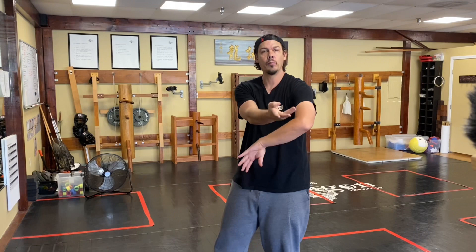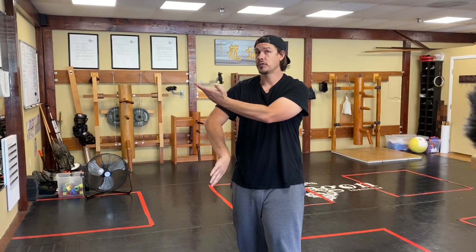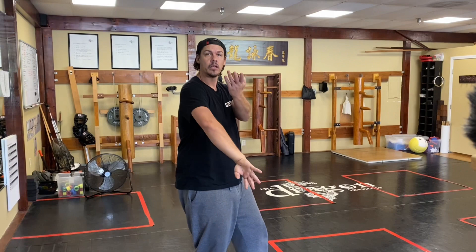See it from the side — see the circle. This solo drill, you're practicing this side to side. You're just rolling, rolling out. You're getting your body to remember how to do this.